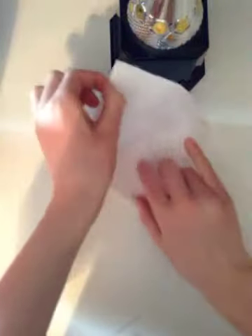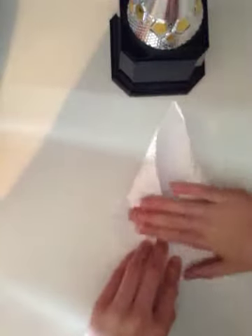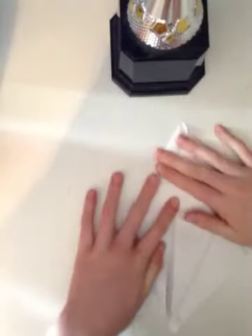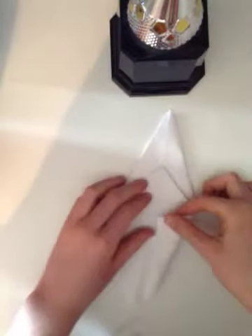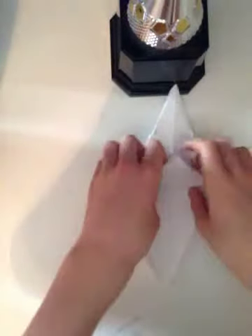This time you're going to take this flap and kind of fold it up like that. And fold it up like that. Then take this out and pull this one down like this. Do the same thing on this side, taking it up.